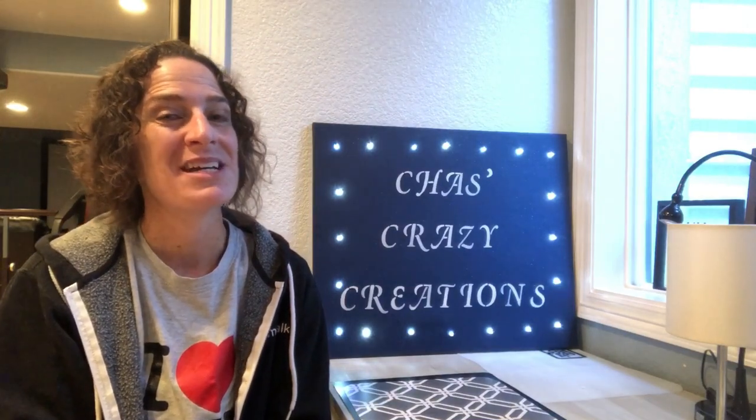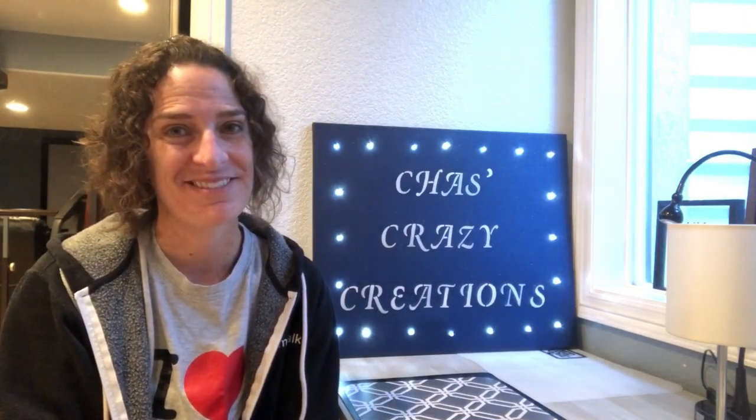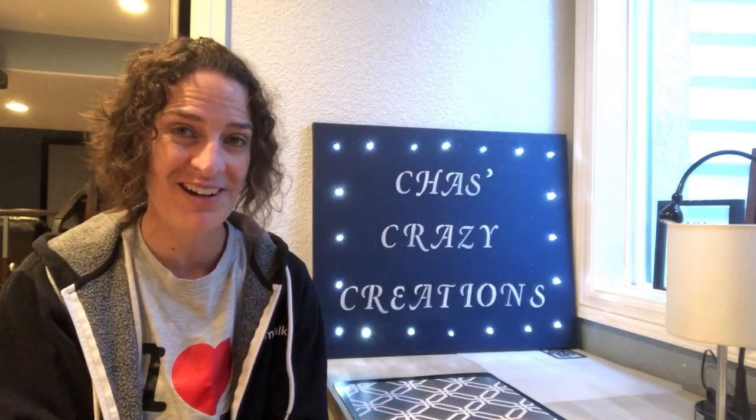I hope this inspires you to make a spring sign of your own. I'd love it if you'd subscribe to my YouTube channel and my blog. Thanks for watching and I'll see you in my next video.